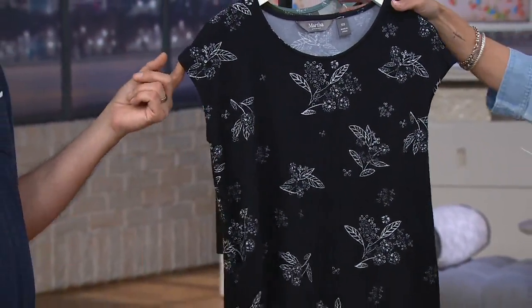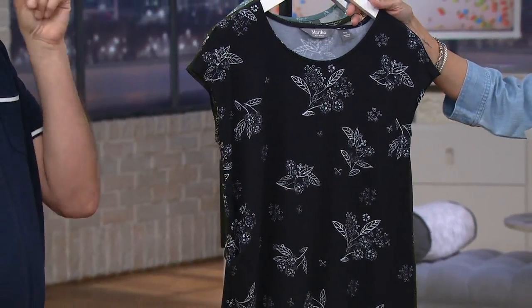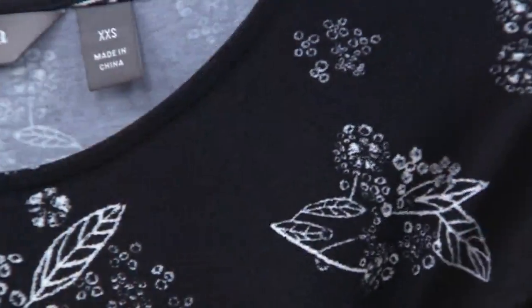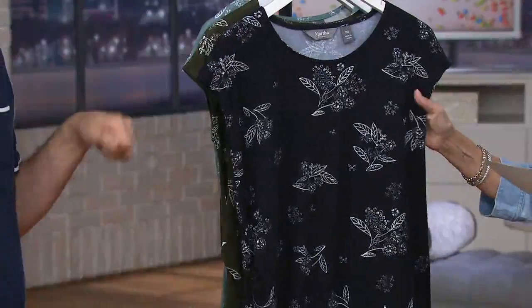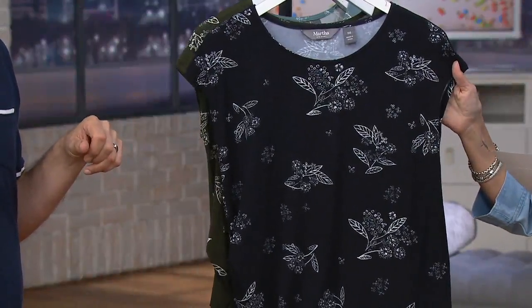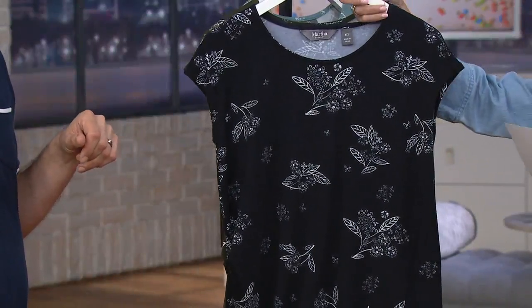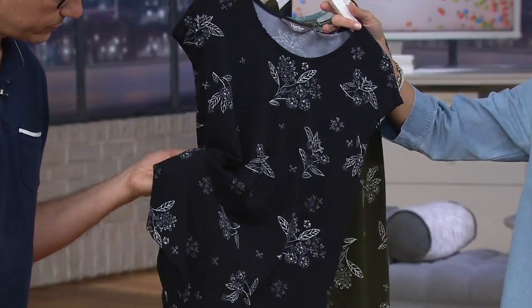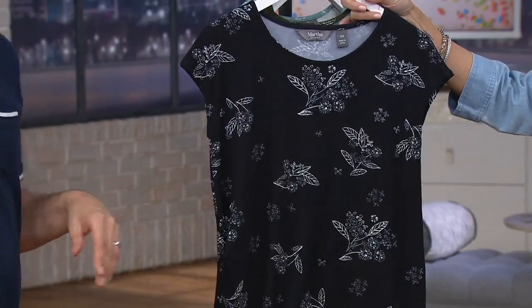We have this for you in — I thought it was neat — it's black, but it's navy. It's dark, dark navy. All sizes, small through 3X. I'm telling you, that looks black. It is. It looks black. It's a dark, dark navy. If you were looking for black, I'd still say go with it, even though it's a super dark color.